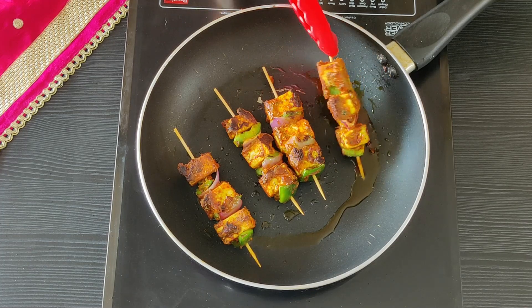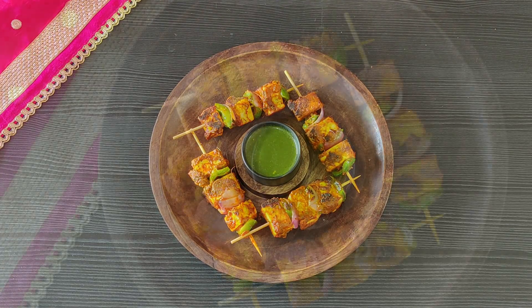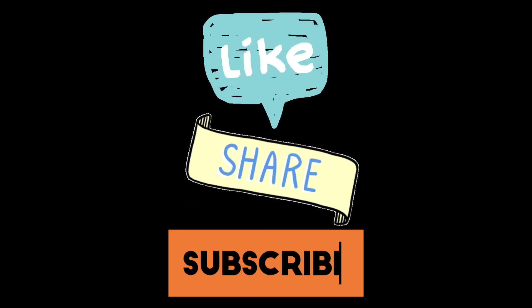Let's flip them once they get a good colour on one side. They seem ready. Let's serve with some nice fresh green mint chutney. You can sprinkle some chaat masala on top as well. Hope you like the recipe — let us know in the comments below. Like, share and subscribe if you haven't already. See you soon with another recipe.